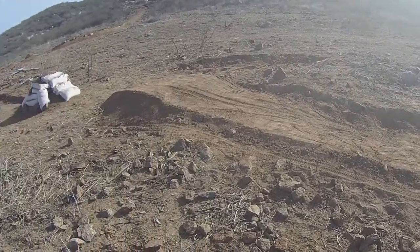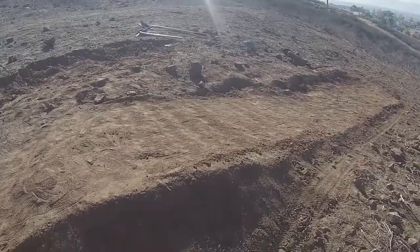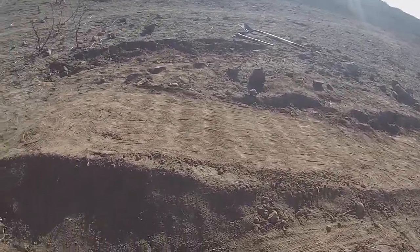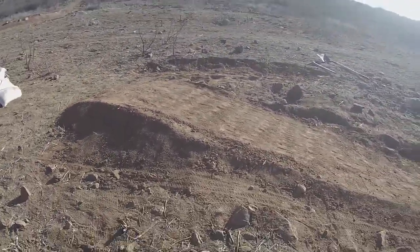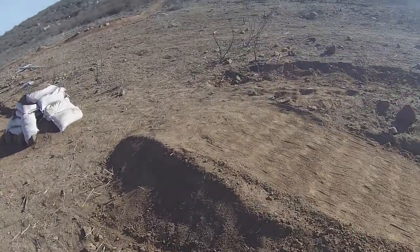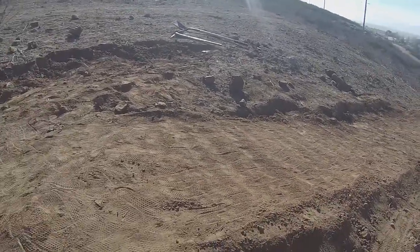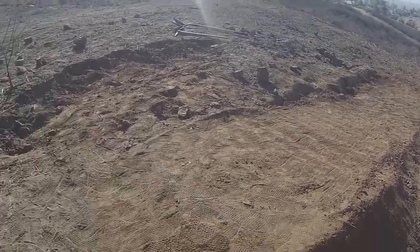Alright guys, I just finished shoveling a little bit, smoothed it out a little more, and I'm gonna test it out right now. All I did was cut back the top and just bring the dirt down and smooth it out. Let's see how it feels.